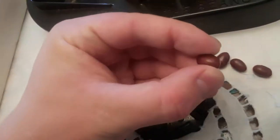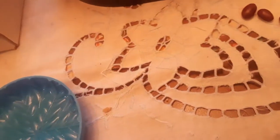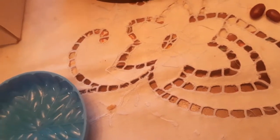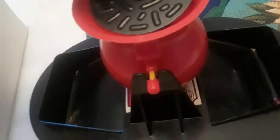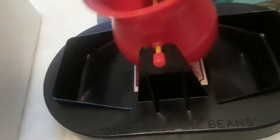It has these actual beans — real beans. You could probably grow these. Look at all these beans. Each player, I guess, divides them — either two or four players. You divide the beans. This piece right here, I think, goes on top — this thing goes on top, maybe. I think the beans go in the pot.